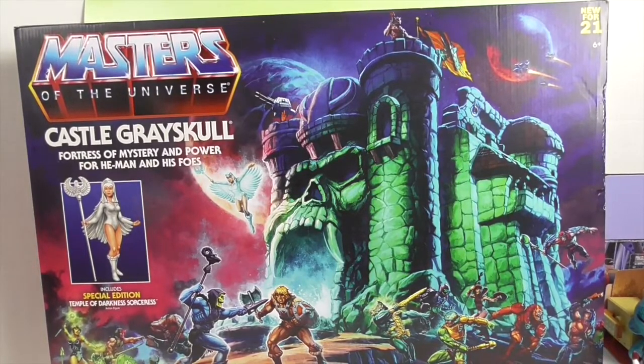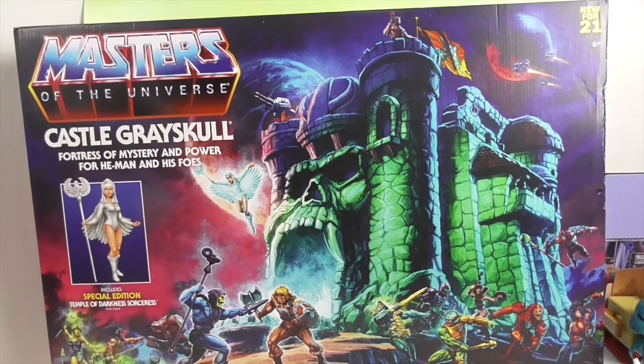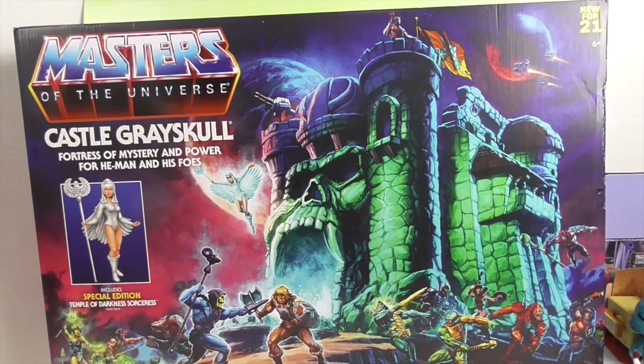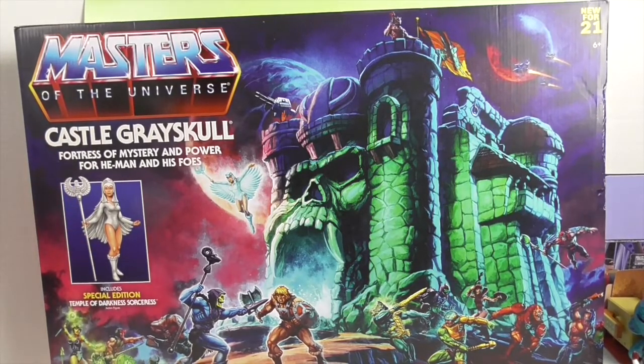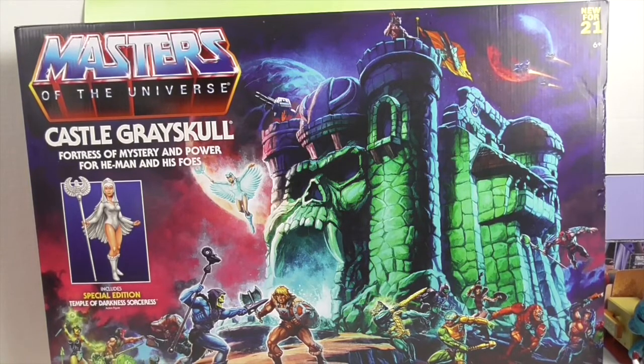It looks like it's going to come with a special edition Temple of Darkness Sorceress. I had some Masters of the Universe figures growing up, but I don't ever remember having Sorceress. And she's not typically white — I think she has orange and blue. It's like more of a tropical bird color.